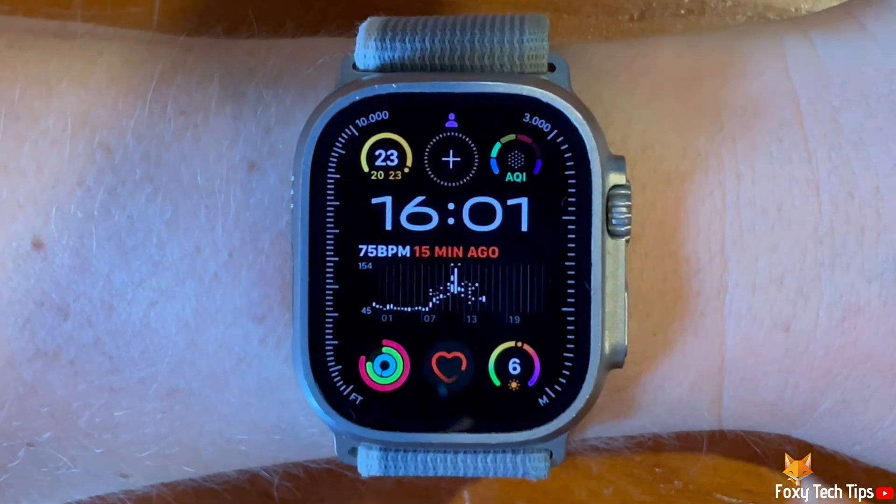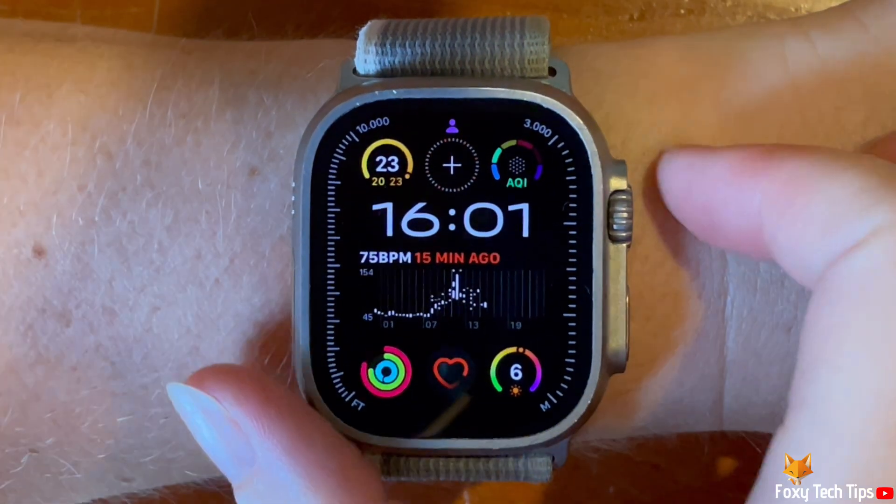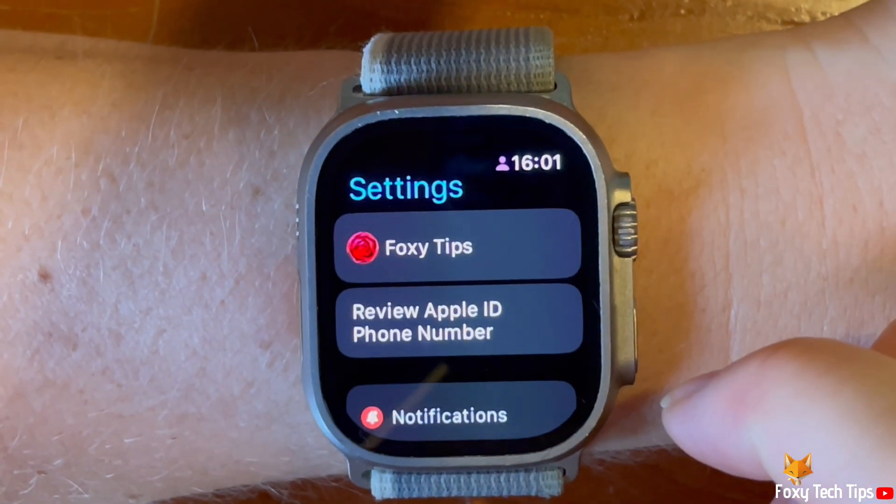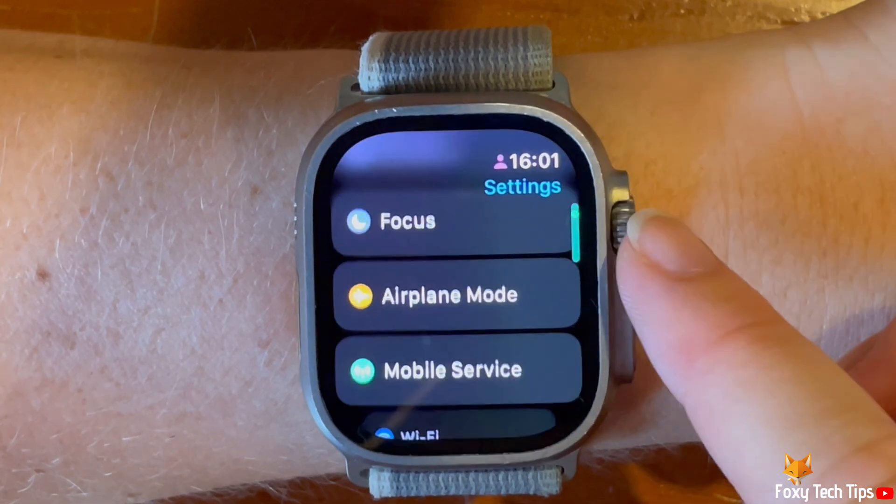Press the digital crown to open the app menu. Then tap the settings cog to open settings. Scroll down settings and tap display and brightness.